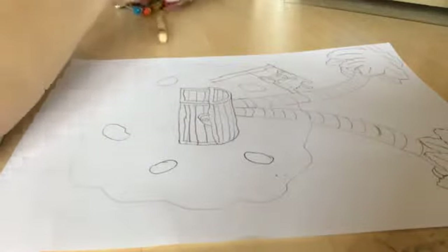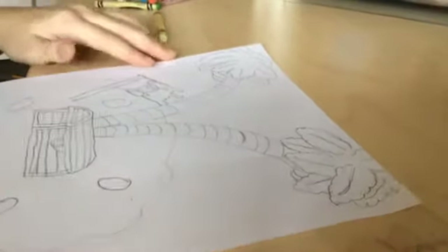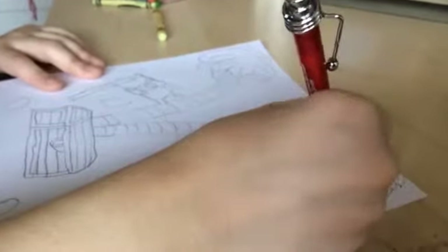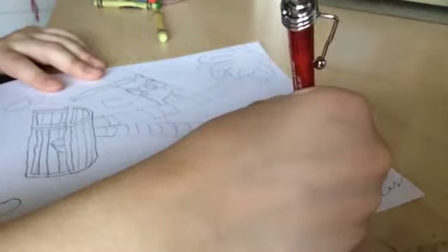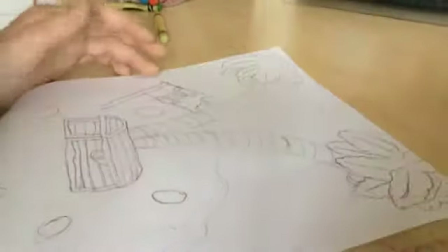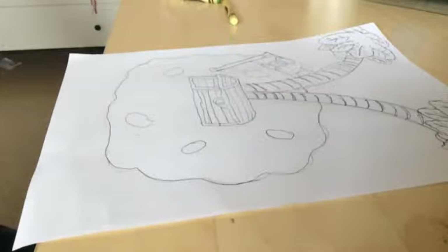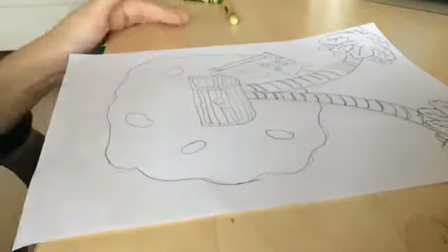Let's get our color — but I forgot, we need to do our outline first. So we do the outline here. Be careful because you can't erase this after. So you just outline everything. I'm done, but I just didn't outline the whole thing because it wouldn't really look so nice. So yeah, I didn't outline the whole thing.